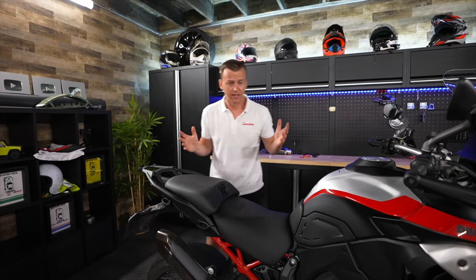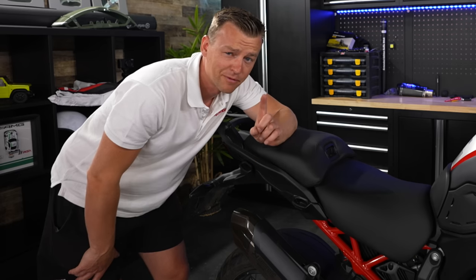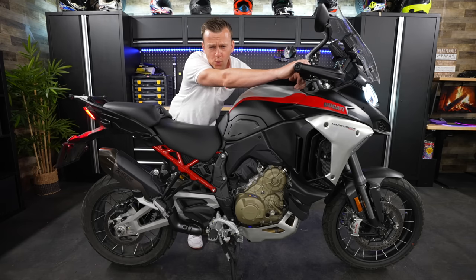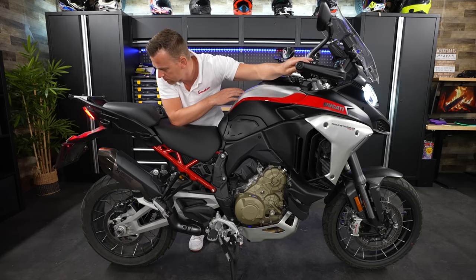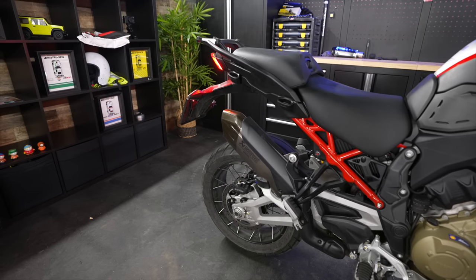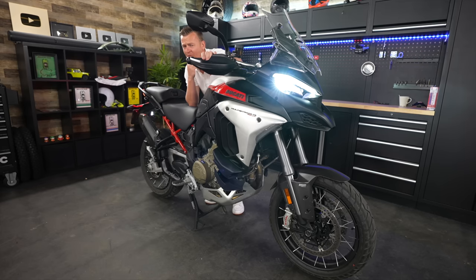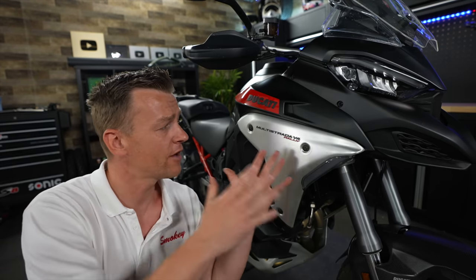Now let's start it up and rev the crap out of it, because we've got a Ducati Performance Akrapovic exhaust. Fun fact: if you're standing next to the bike you can actually hear the air intake louder than the Akrapovic. Akrapovic is really pushing out the last couple of years.